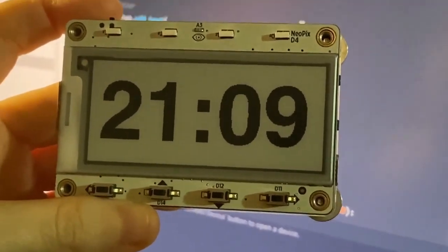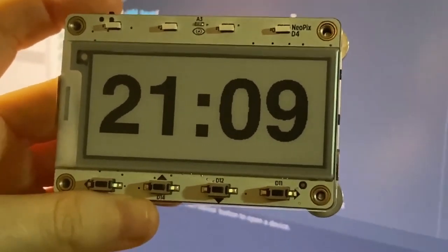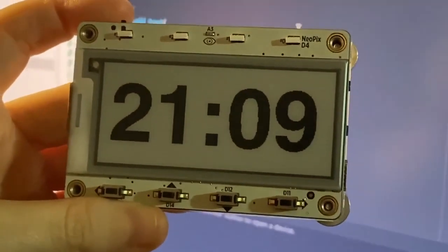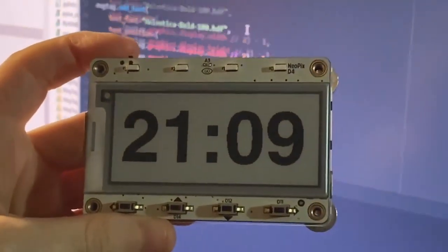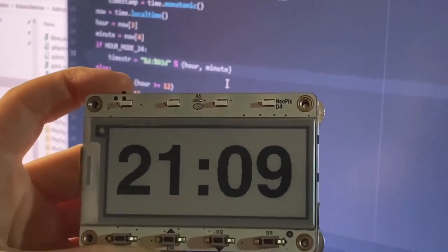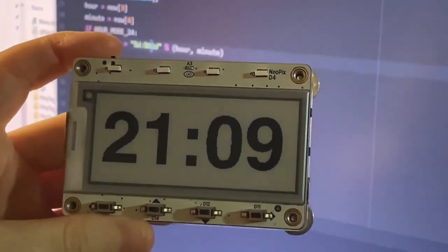Here it's showing the time in 24-hour mode. And because it's battery-powered, it'll actually refresh the time in just a few seconds. And then behind it is all the code. I'm writing this all in CircuitPython — it's only about 42 lines of code, which is pretty sweet.